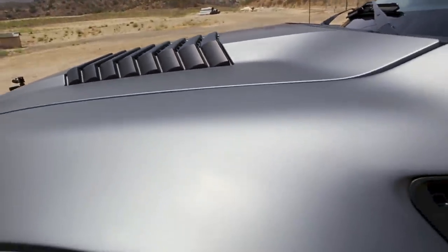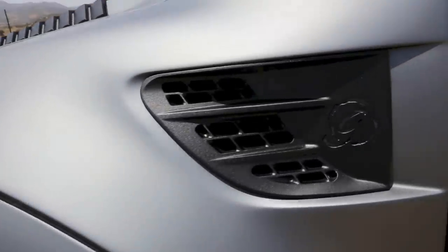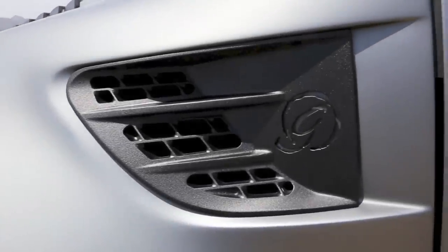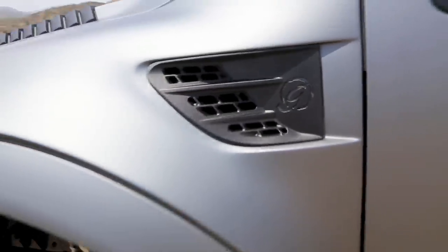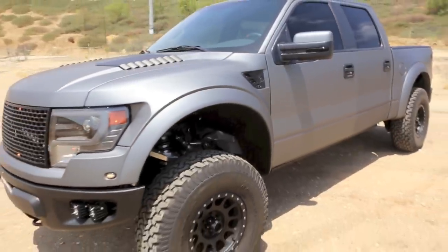There you see my hood vents, which are quite similar to the stock, except I played with the crown, radius, and surface. And on the fender vents, similar to stock, but I integrated the mesh pattern borrowed from the front grille, as well as the 'G', which is the logo of the client's ranch.